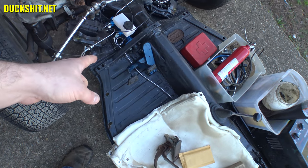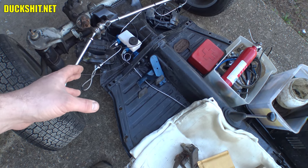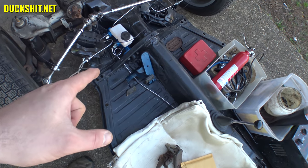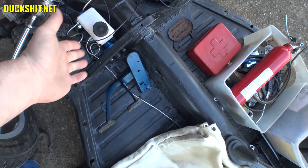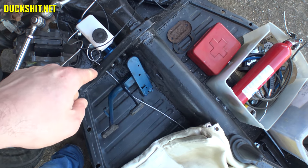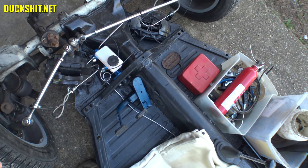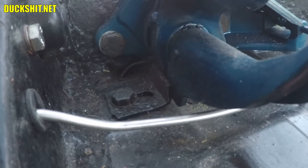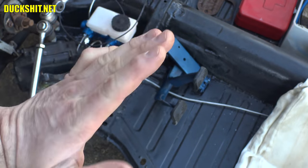Depending on how far forward or back you put it, that moves the position of your pedals. There's actually a Volkswagen specification it should be adjusted to, but I recommend adjusting it to whatever feels best for you and gives you adequate throw to disengage the clutch and actuate your brakes. If you don't have that stop in place, or if something is wrong — probably rust — that bolt will pop out, or the nut welded to the bottom of the floor pan will come out and the piece will fall. If the floor has fatigued due to rust and a dent forms, the stop moves away from the pedals and it cannot engage them.